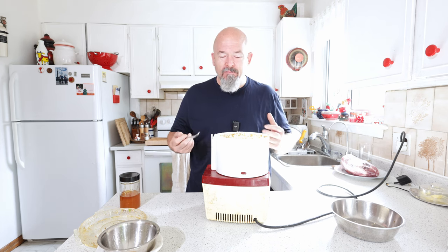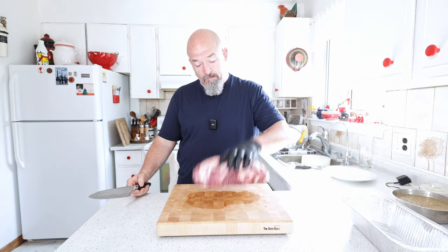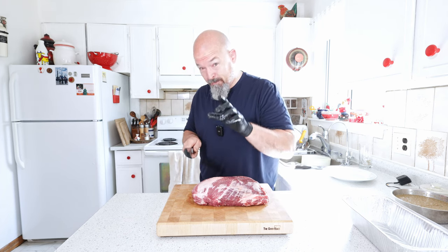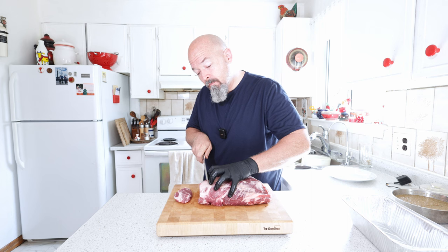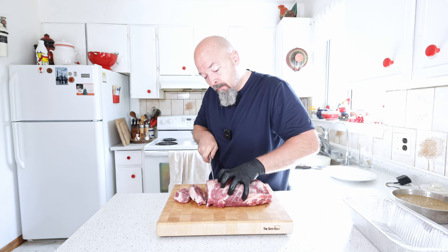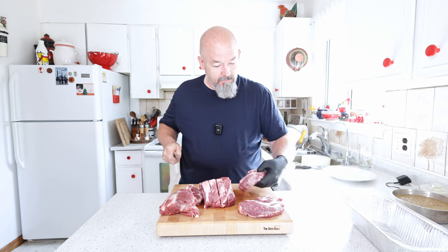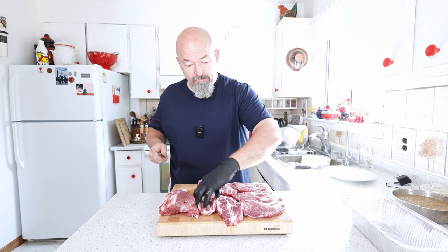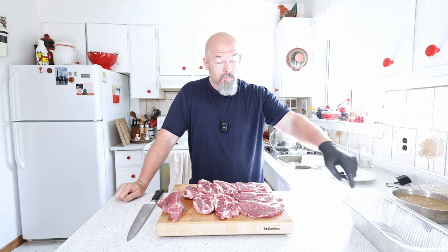There we go — smells so good, so complex with the flavoring. We're going to get this into a bowl and then prep the meat. With this beautiful piece of pork collar, all I'm going to do is cut it into slices and then smoke it — going about three quarters to one inch thick. See this? Beautiful marbling — that adds to the flavor, everything.